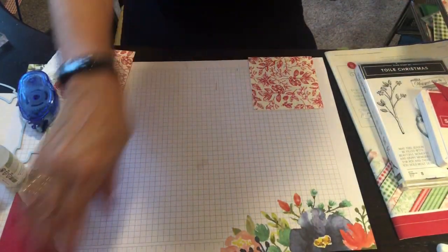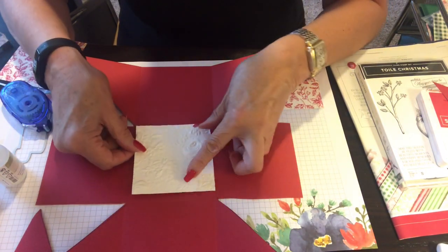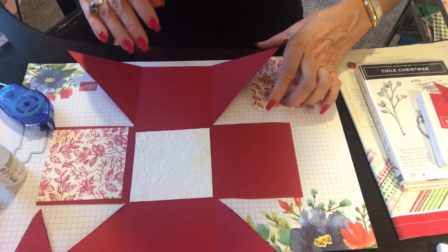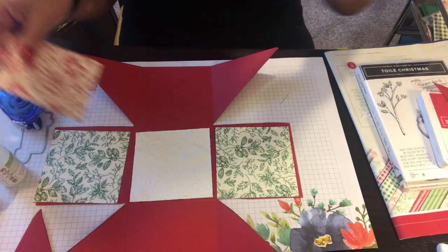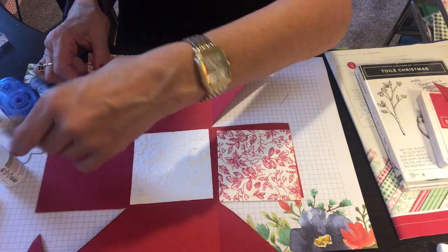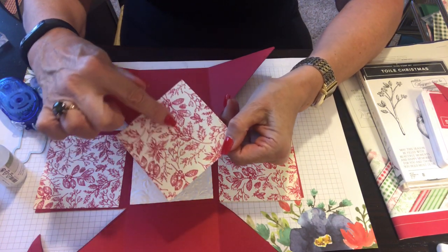Being careful with the glue. Our next piece is the Country Floral embossing in whisper white — I'm going to put that in the middle. That needs a little more glue because it's very embossed. We could do green inside too, but I'm thinking red. I want to make a nice diagonal line just like we did with our wedges — I'll do that on my trimmer.